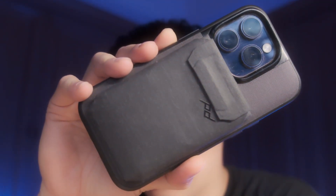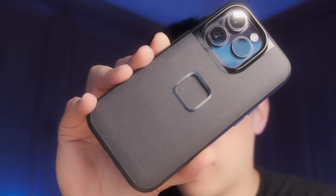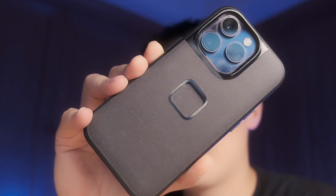Hey, George here. This is going to be my review of the Peak Design Stand wallet. I got this wallet as an accessory for the Peak Design everyday case, which I've already done a review for. I'll go over some of its key features, how to use it, what I like about it, what I don't like about it, and give you my thoughts. So if you've been thinking about getting this wallet, this is going to be the video for you. Let's get started.